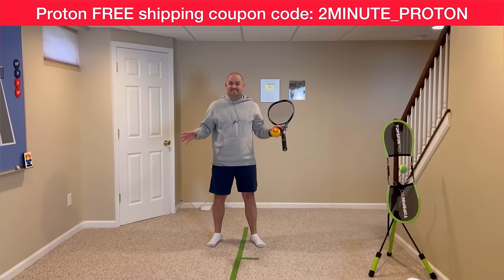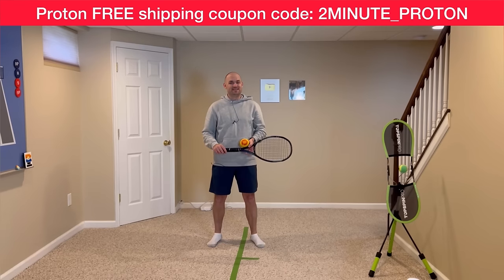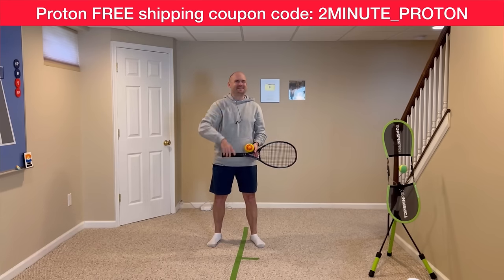Work on these seven tips and there's no doubt you're going to gain confidence, win more matches, and play much better tennis. This is Ryan Reedy from 2MinuteTennis.net. You got this!